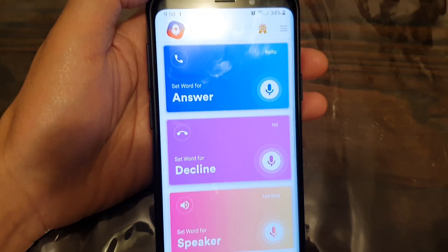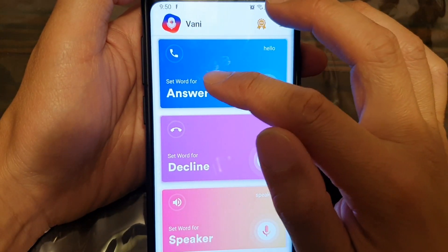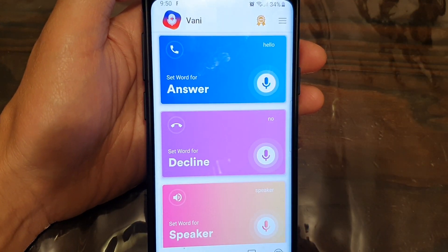Just open it up. Now once you go into the configuration screen, you can set the word for answer, decline, and speaker. So you can set your own word to decline or your own word to answer.